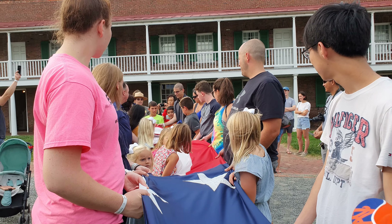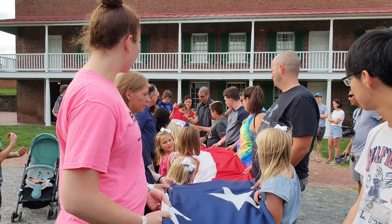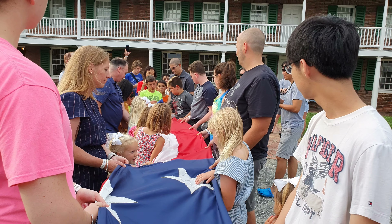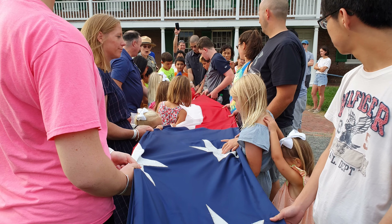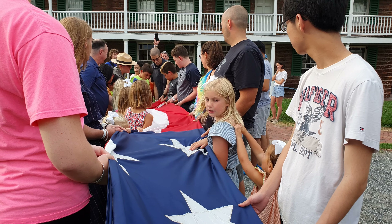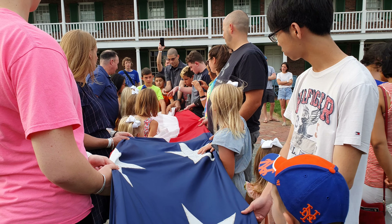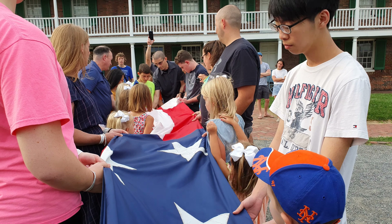Does anybody know why we fold the flag like this? If you knew why we fold the flag into a triangle, you'd be a genius. Because when they started doing it in the 1870s, nobody thought to write it down.